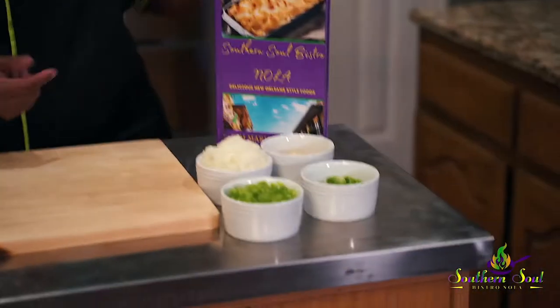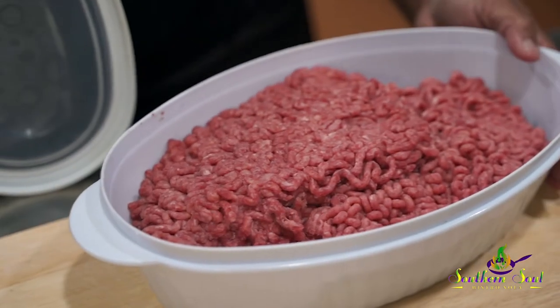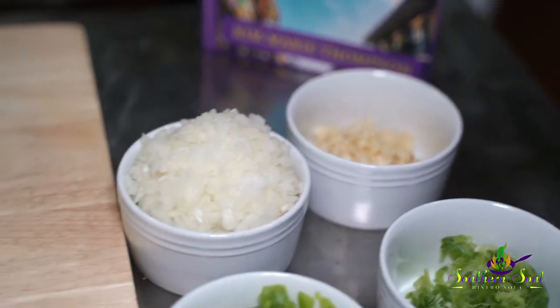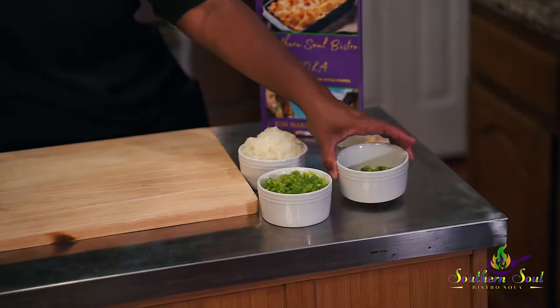Look at all these fresh ingredients here. Always fresh, never frozen. The first thing we're going to do is ground some beef. We have some fresh ground beef — we're going to start browning it. We have fresh onion, fresh green peppers. Look at that garlic — fresh garlic, chopped up. A little green onion, shallots as some people call it.